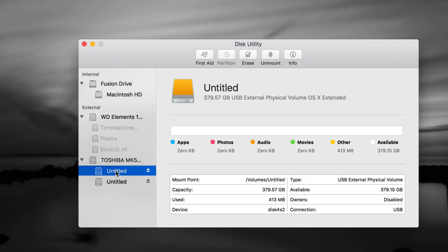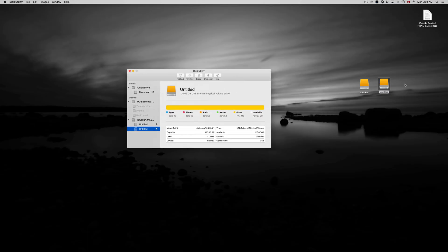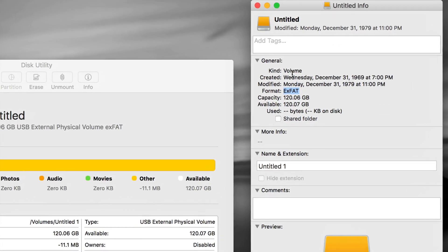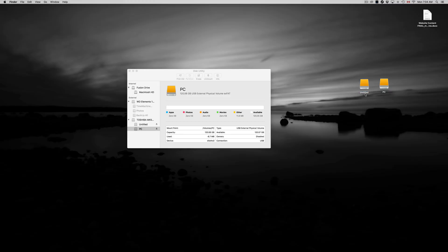Click Done. Here's our first partition and our second one — let me show you how they look on your Mac. Right-click and Get Info to check which is which. This one shows 'Format: exFAT' at 120GB — confirmed. Let's name this one 'PC' since it's compatible with both Mac and PC. Close that up.